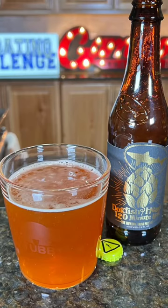All right, so here we go. Again, one of the most orange-style beers I feel like I've seen pour out of a bottle here recently.